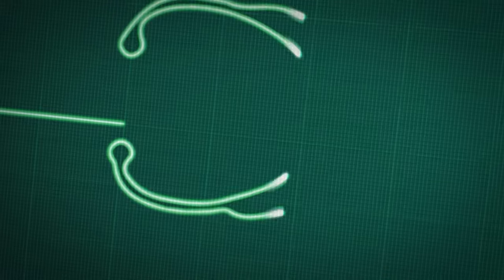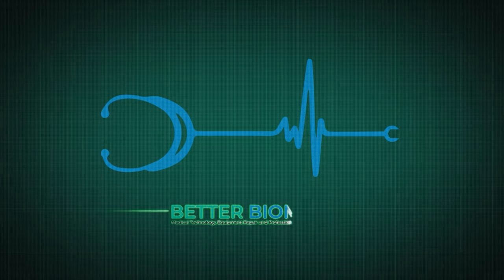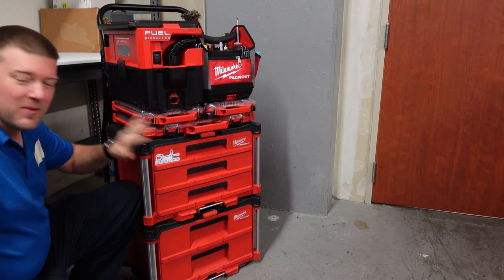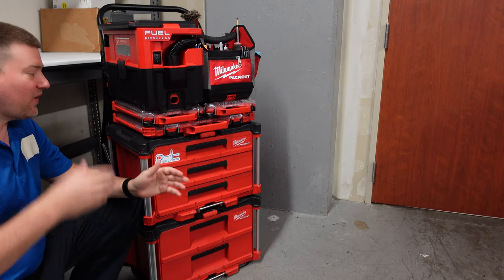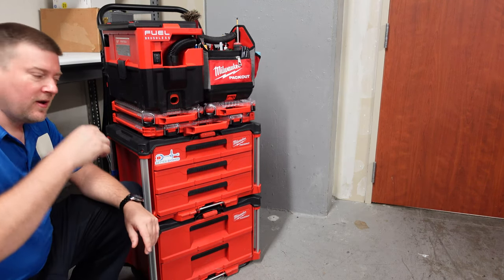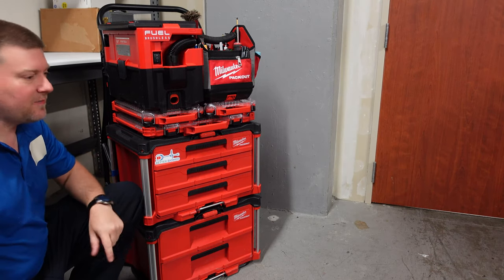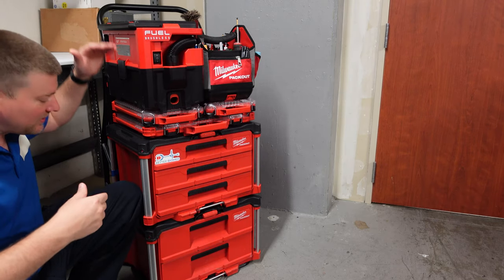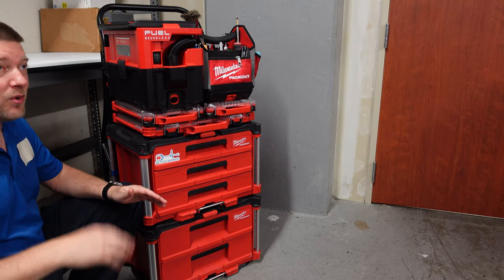You guys keep asking me questions about it, so let's go ahead and try to answer them all in one video — the Milwaukee packout tool system. Hey guys, welcome back to Better Biomed. Today I want to take you through my entire Milwaukee packout system, because I get lots of questions on all the various parts. It has constantly changed, and I think I've got a working system that really does it for me.